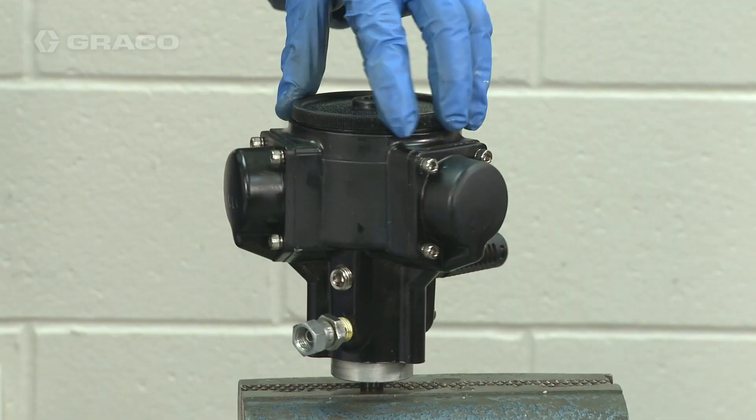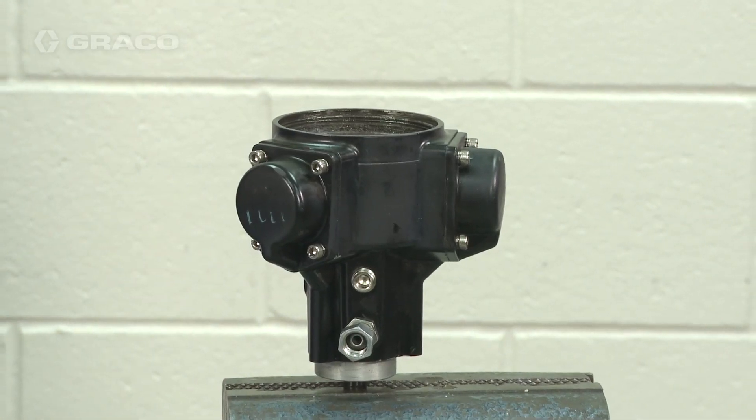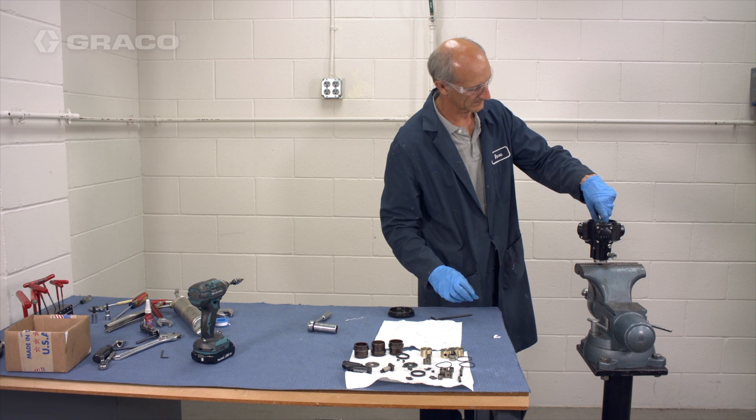Put the air motor in a vise and clamp onto the output shaft. Remove the motor top cap by unscrewing it counterclockwise. Remove the needle bearing shaft assembly using a 20mm socket.